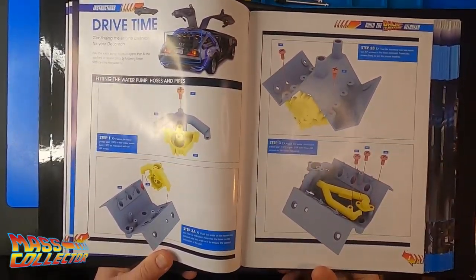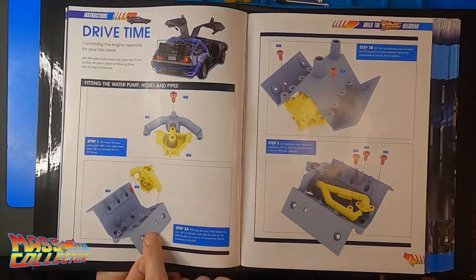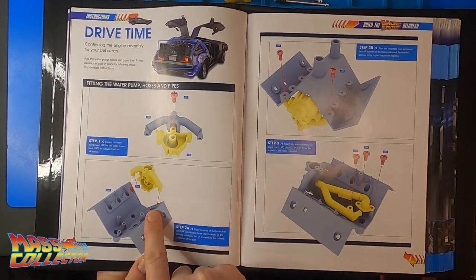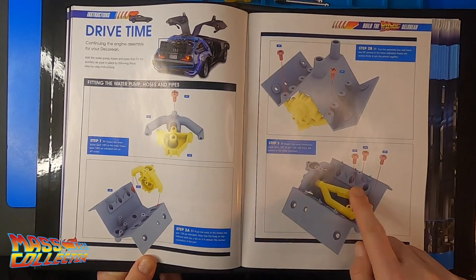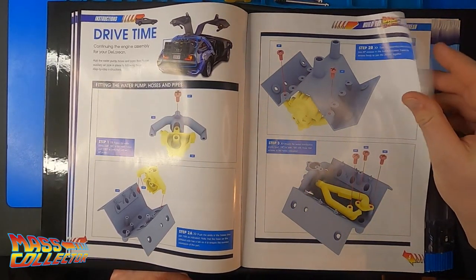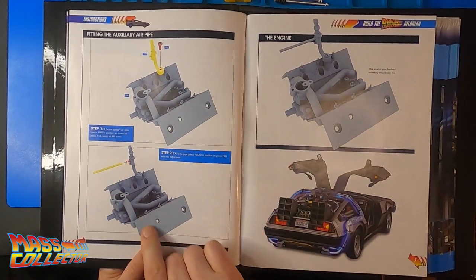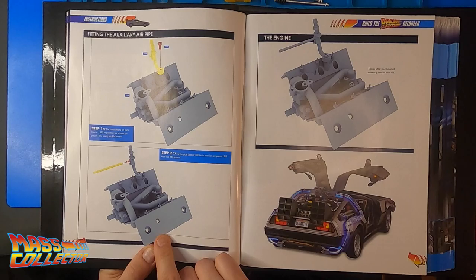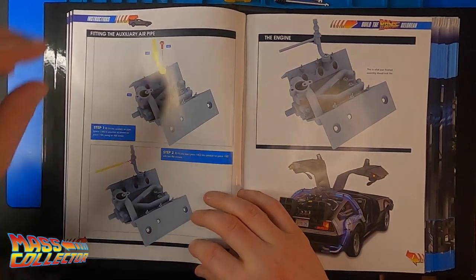So issue number 19 — your car parts. This issue includes more parts for the engine, including the air pipes, water pump and hoses. Engine top, auxiliary air pipe, water pump, water hoses, water distribution pipes. And we got three AP screws and four AM screws.